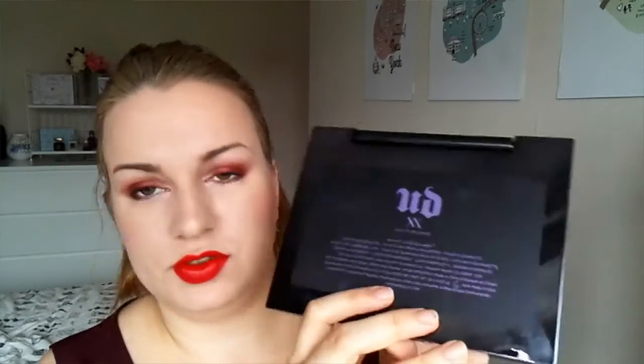It's the XX Double X Vice Limited Reloaded — I think it's an anniversary palette, a limited edition. It has some well-known eyeshadows including some cult classics that have been around for 20-odd years. I'll link all the shade descriptions below because I'm not great at describing colors. This is more about how it performs, since I'm actually wearing it today.